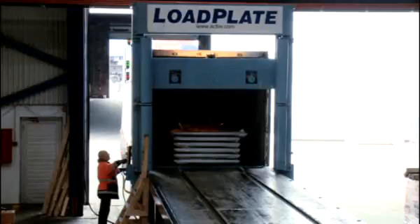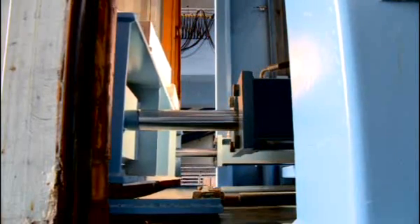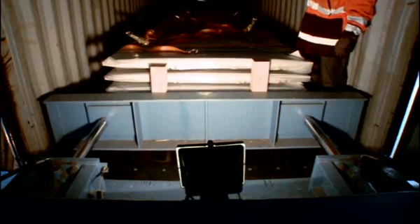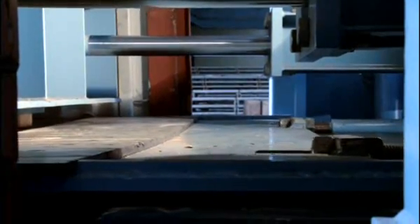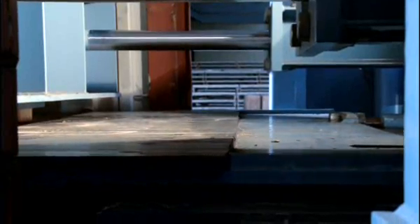When the cargo is in the container, the stopper gate comes down. By the stopper gate's hydraulic cylinders, the final position of the cargo can be adjusted inside the container. The gate keeps the cargo in its position when the plastic plate is pulled out of the container.